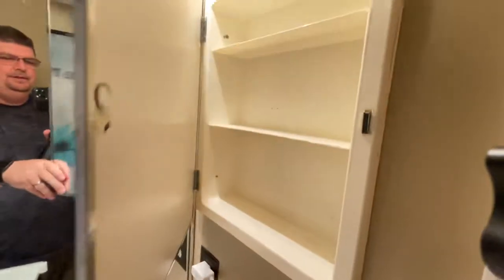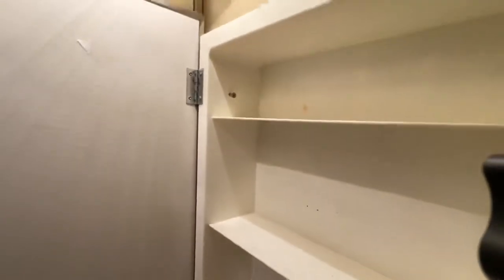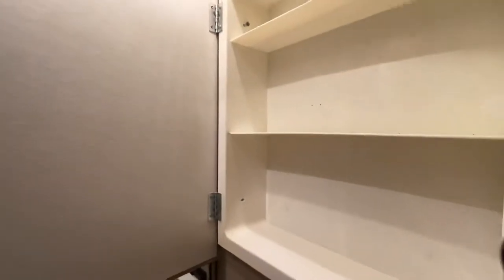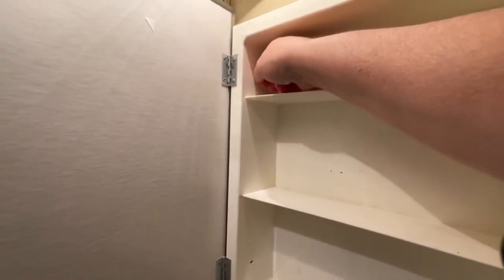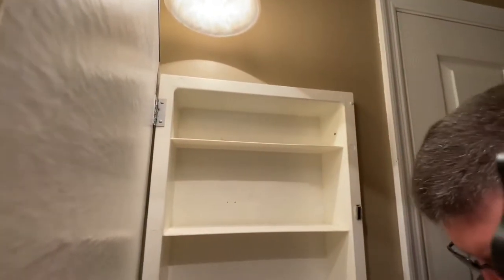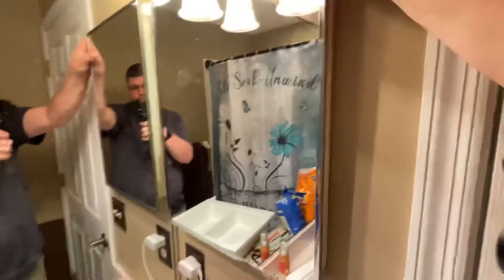Then inside the medicine cabinet — this one had four screws in it, they're there, there, there, and there. So you just take those screws out and I'll show you what is behind this medicine cabinet.